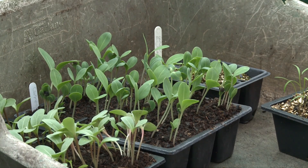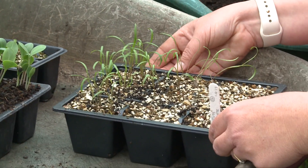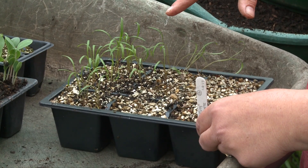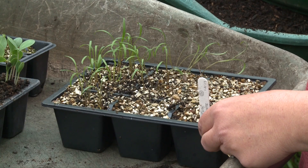But first of all I'm going to show you about Orlaya. Now Orlaya seeds, if you saw the last video, are large ones, so we just sow a few in each module and these ones are now ready to be pricked out.